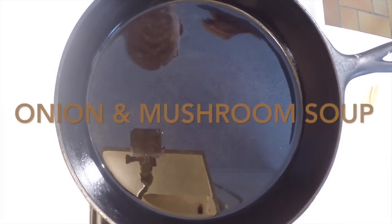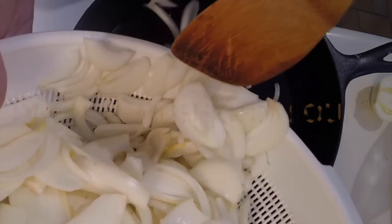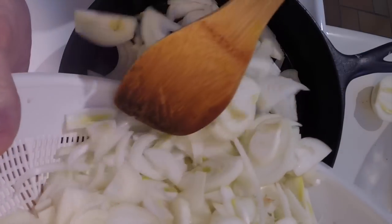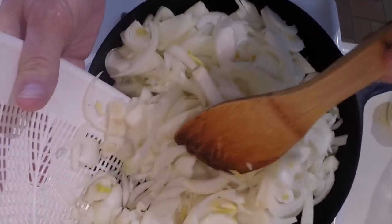I'm about to make my version of onion soup, not the classic French version. This is completely vegetarian. The French version is made with beef stock, and this also has other ingredients other than onions in it.